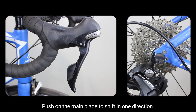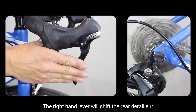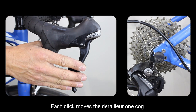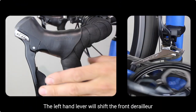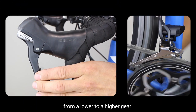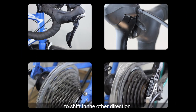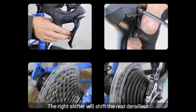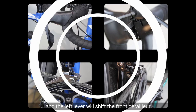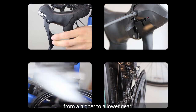Push on the main blade to shift in one direction. The right hand lever will shift the rear derailleur from a higher to lower gear. Each click moves the derailleur one cog. The left hand lever will shift the front derailleur from a lower to a higher gear. Push on the smaller blade or the button to shift in the other direction. The right shifter will shift the rear derailleur from a lower to a higher gear and the left lever will shift the front derailleur from a higher to a lower gear.